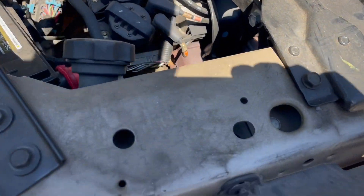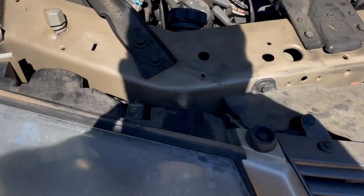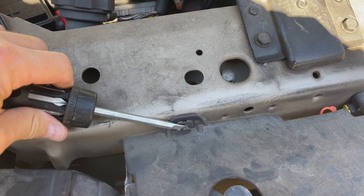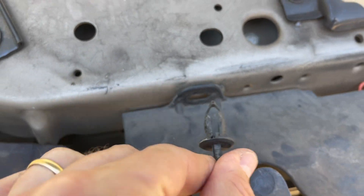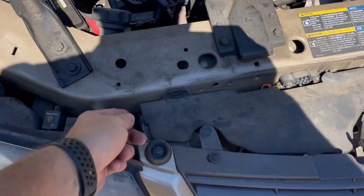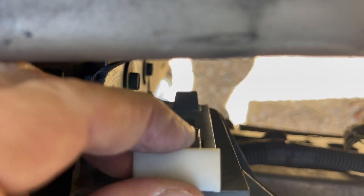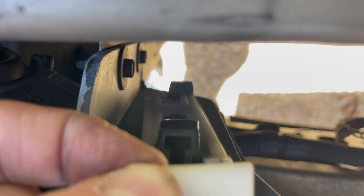You have three clips — one here, one underneath right in there, and one there. All you're gonna do is just slide that up. See how it connects? Just slide it straight up and out.